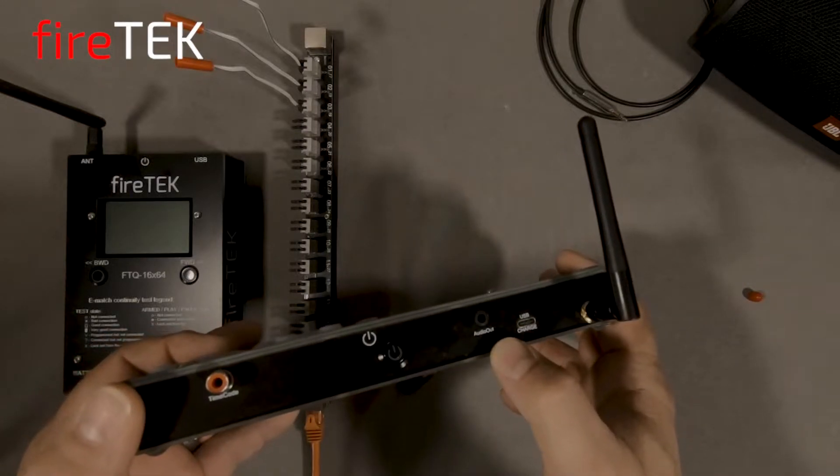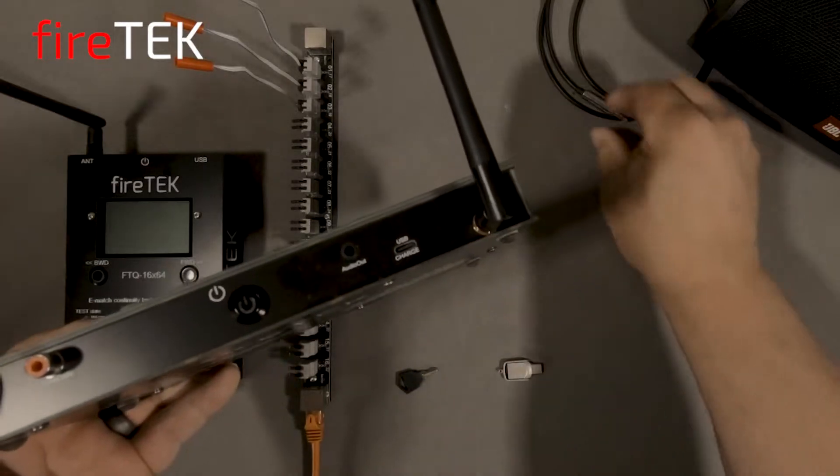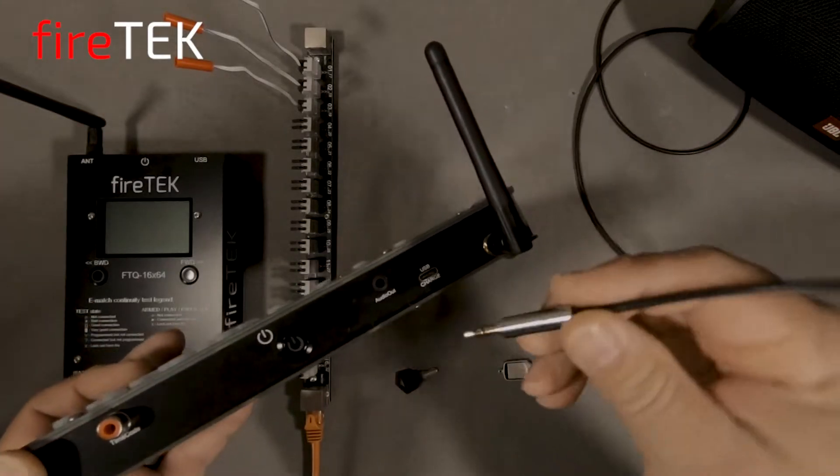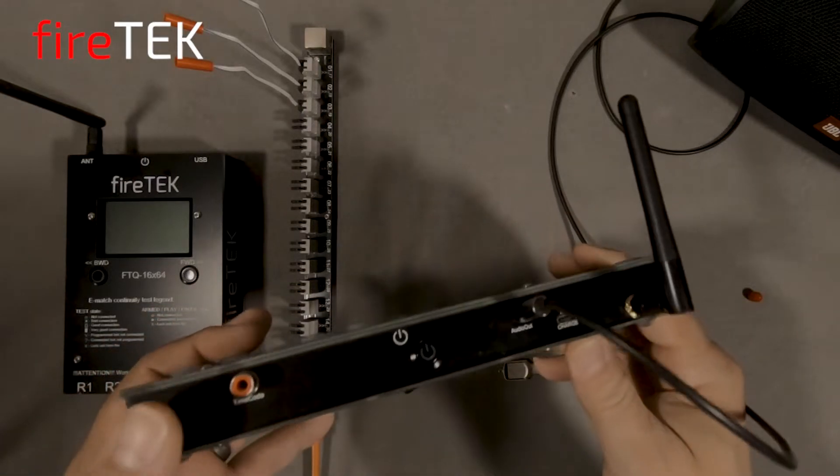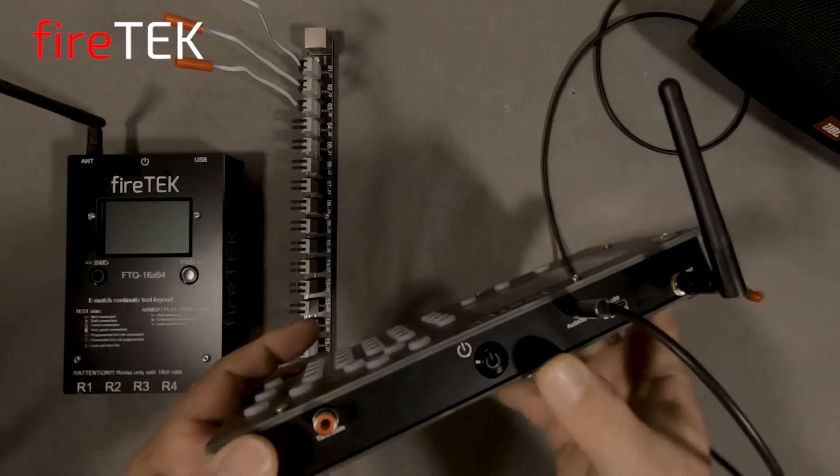This controller is optioned with the internal high-quality audio player with a 3.45mm jack. This controller also has the capability to both receive and send timecode.